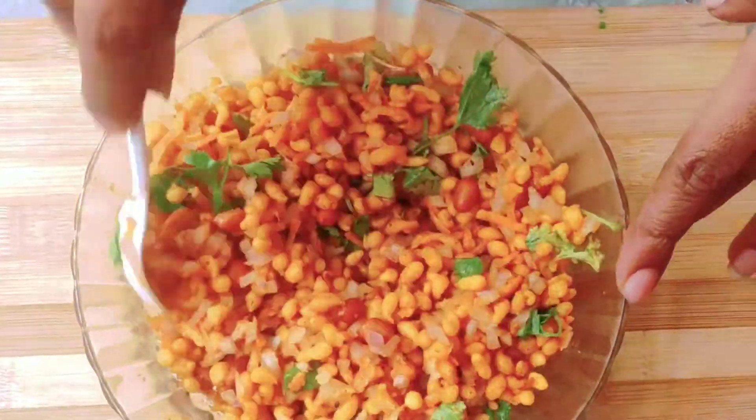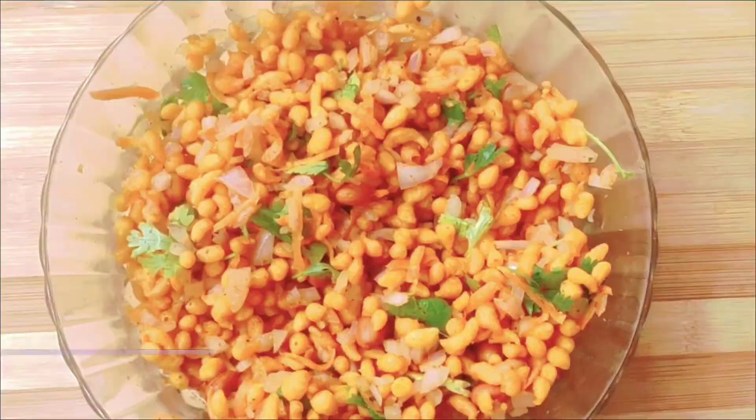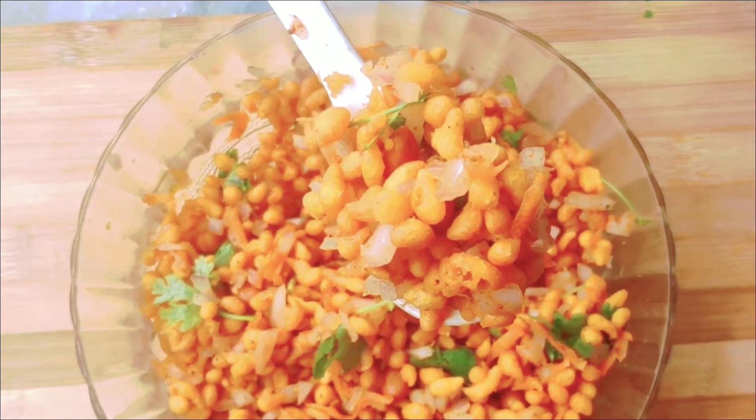And serve it. I am ready for the rich karma and you are definitely going to try it.